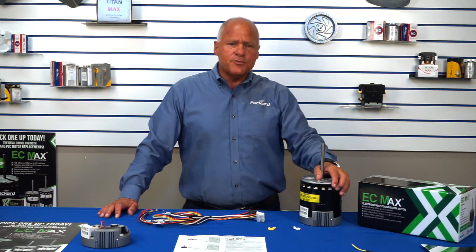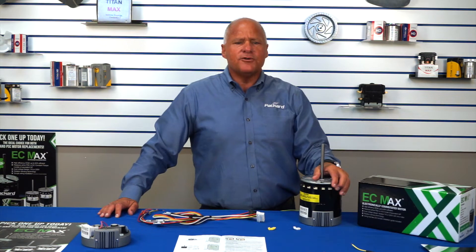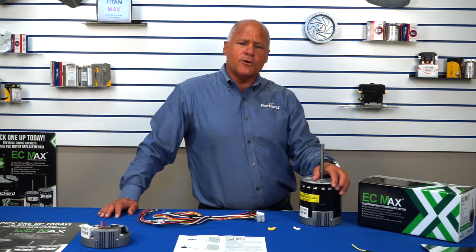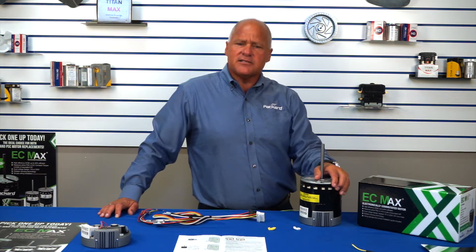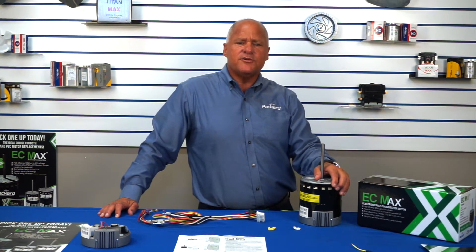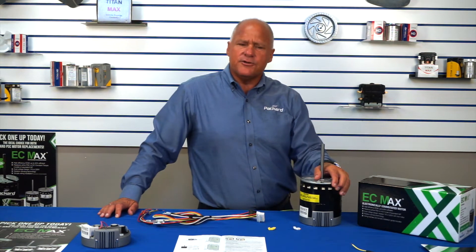Second, quieter and smoother operation. Due to the ball bearing construction and the motor's slow ramp up to full speed rather than the high torque start of the PSC motor, the EC Max runs smoother and quieter and creates less noise that can be transferred through the ductwork. When set on continuous fan, the motor operates at 20% of its full speed, greatly reducing noise.